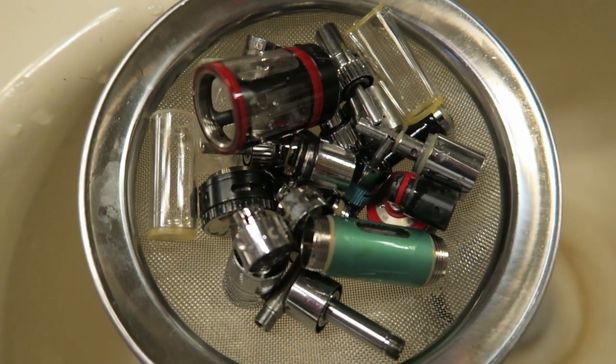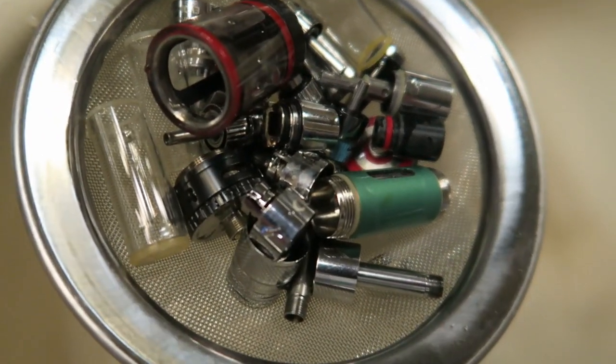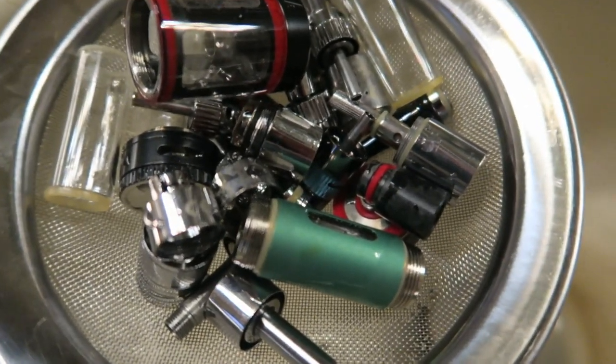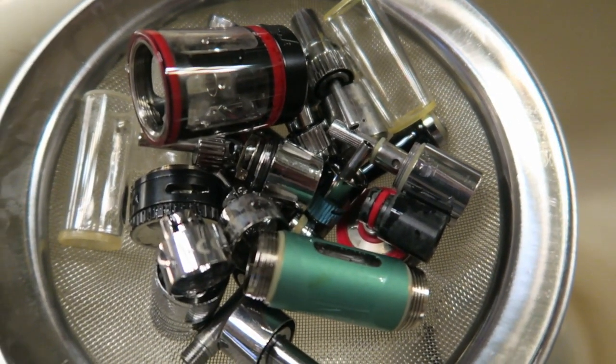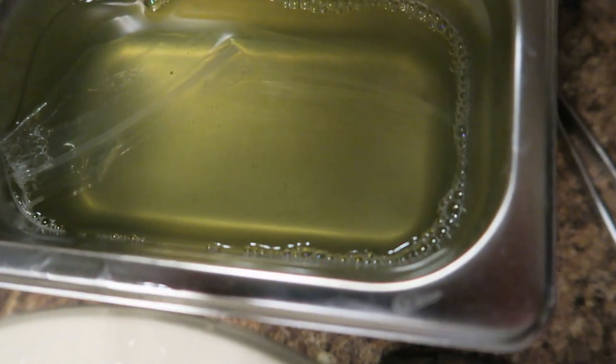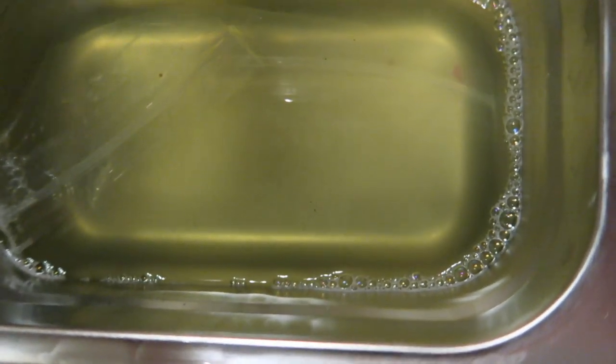Here we have the remaining parts in a little sieve after the 30-minute cycle, getting ready to be rinsed. Here is the dirty water and soap solution.